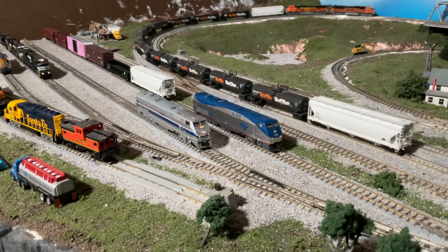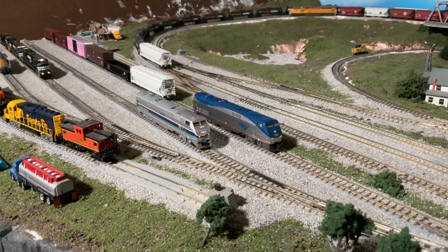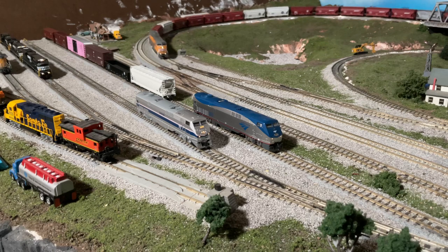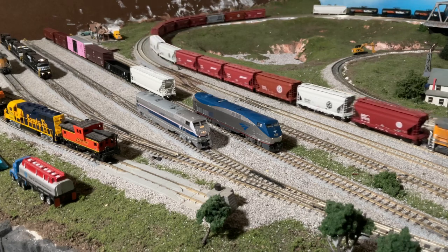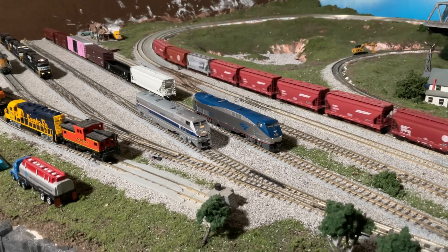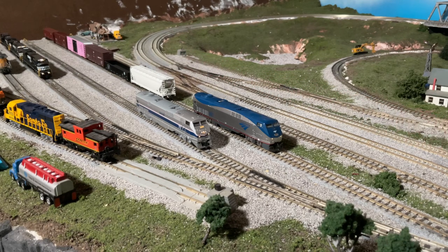That cleans up any back EMF issues you might run into. As for CV6 and CV5 respectively, I set a mid voltage CV6 at 60 and a max voltage of 120 for CV5. I have tested this with my speedometer and with my current track voltage, because this varies slightly with track voltage. The speed step on my controller, 1 to 126, roughly matches the engine speed in scale miles per hour. They also work really well downhill now that I have TCS decoders installed — the back EMF really keeps that speed nice and locked in.